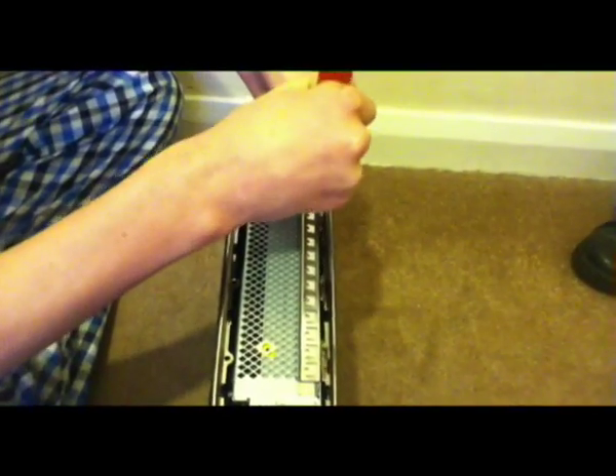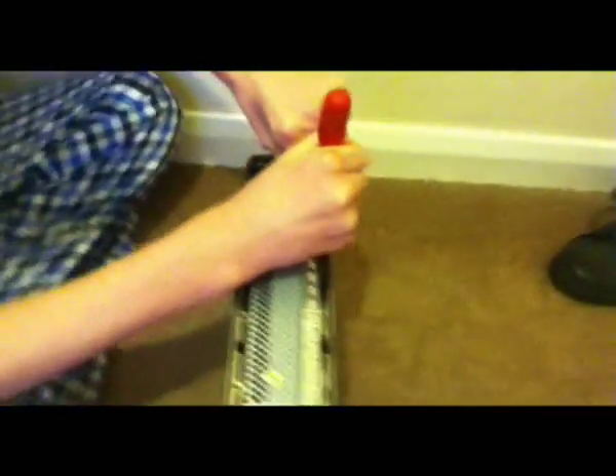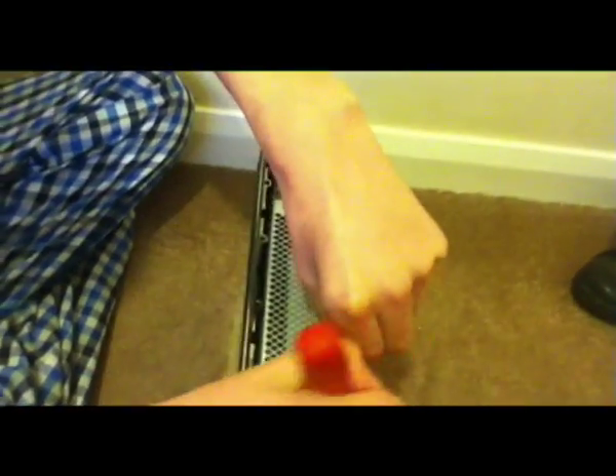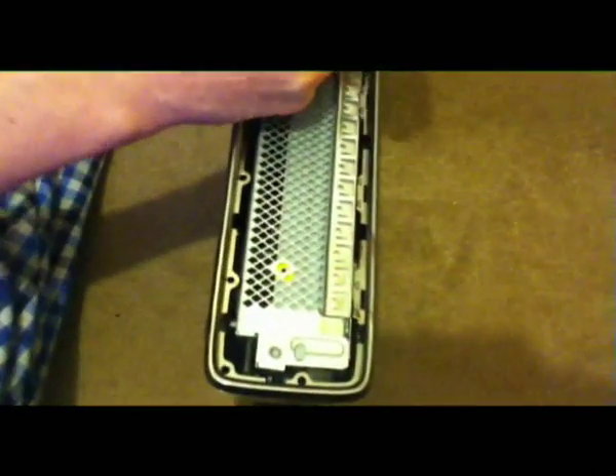Be careful of this little WiFi chip there, because that's what gives you the internet wirelessly. So you don't want to break that or else you won't have wireless internet. And yeah, you'll see where the clips are — quite hard to see, but uncomfortable.